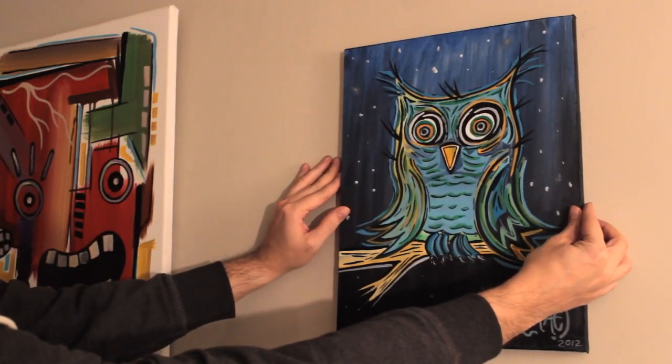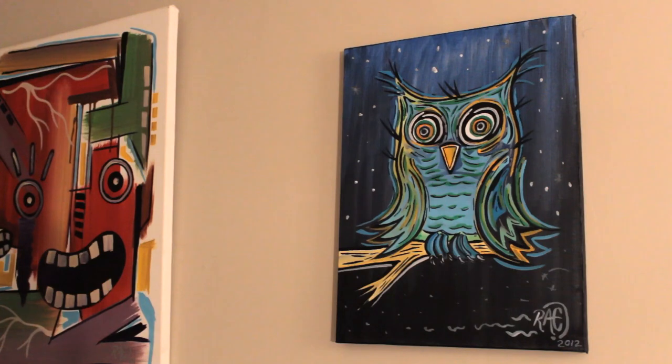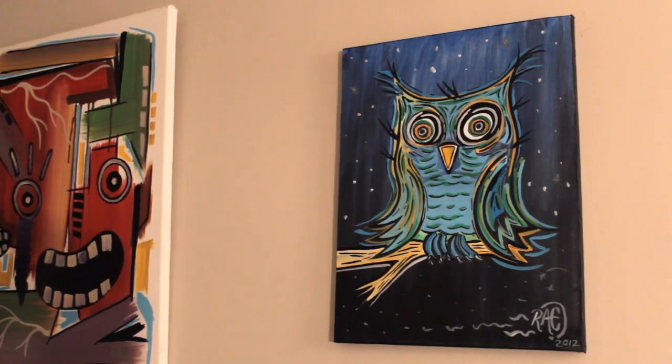Thanks for tuning in to Live Painting with Rare. Hope to see you again very soon. Stay creative, and happy painting!